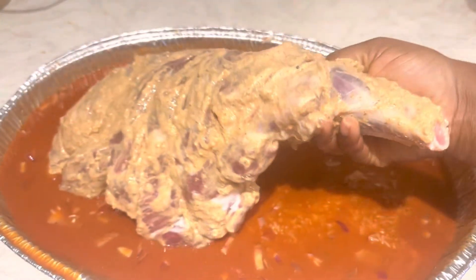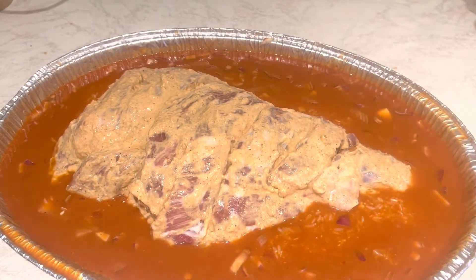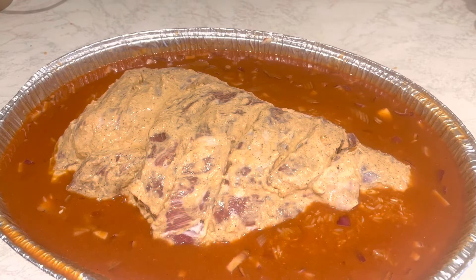Now I'm placing the lamb into the pan. All the juices from the lamb are going to go into the rice — you are going to love this. It's so delicious, try this recipe.